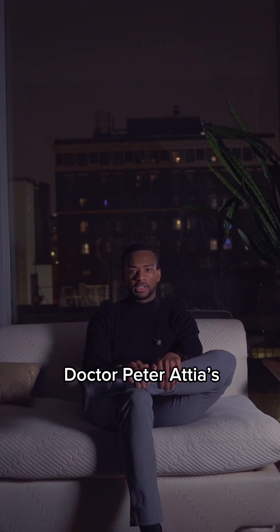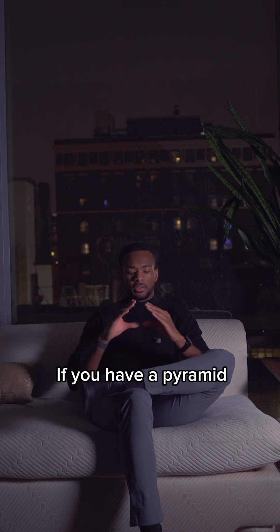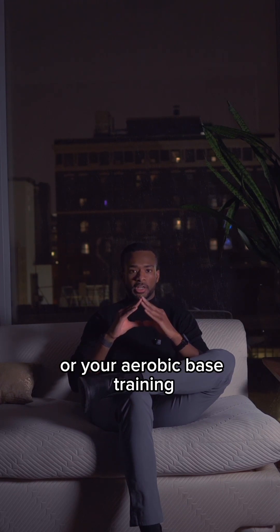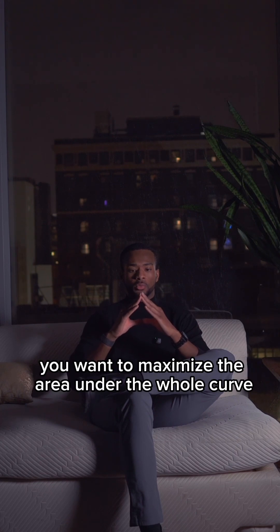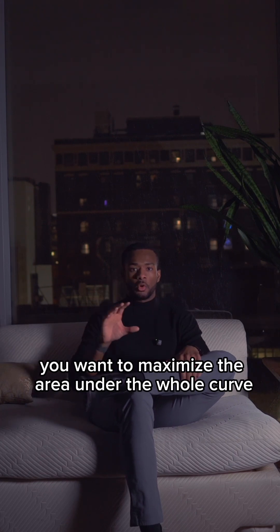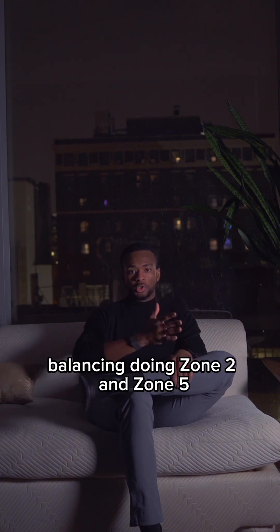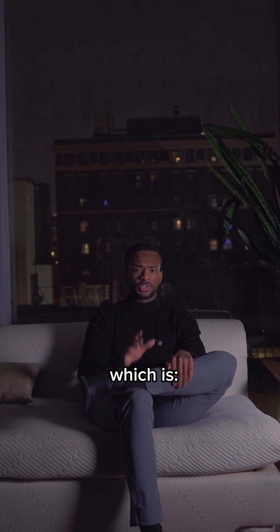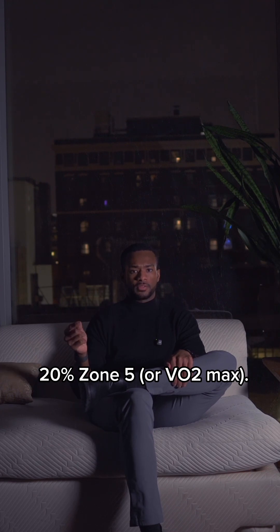I really like Dr. Peter Attia's analogy of all cardiovascular training. If you have a pyramid and the base is your zone two or your aerobic base training and the peak is your zone five, you want to maximize the area under the whole curve — essentially balancing zone two and zone five, specifically using the 80/20 method of training, which is 80% zone two and 20% zone five or VO2 max.